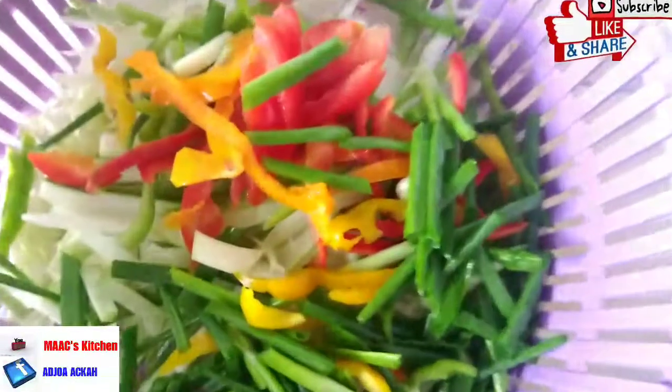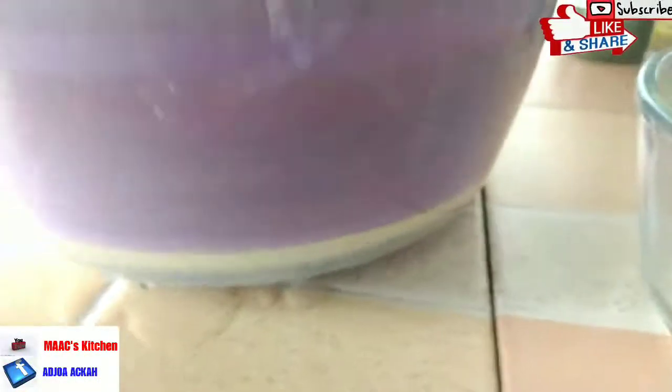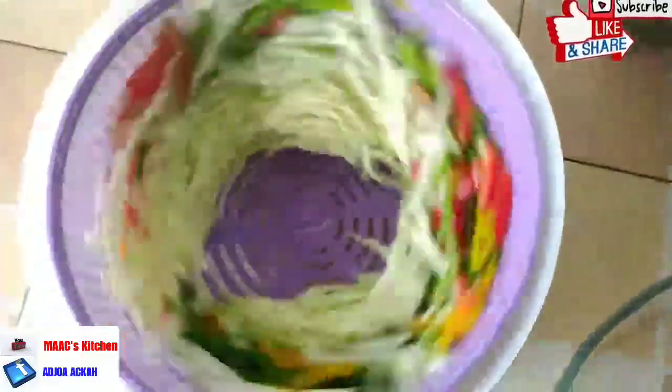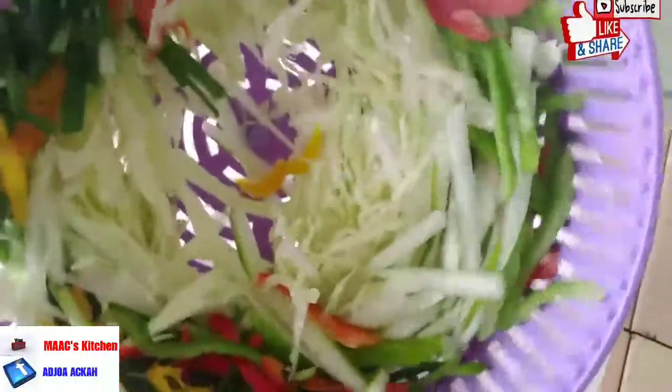There are lots of challenges on the channel you can follow. These are the vegetables; we have them in the salad spinner and we are going to wash them very well. After washing, we will dry them and set them aside, then work on the lettuce.